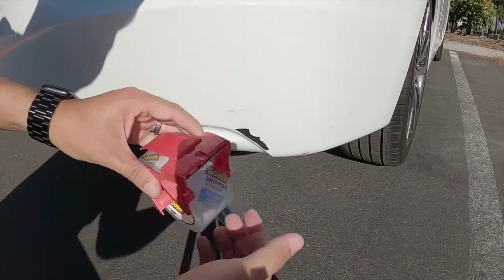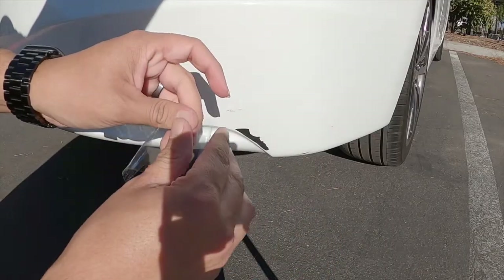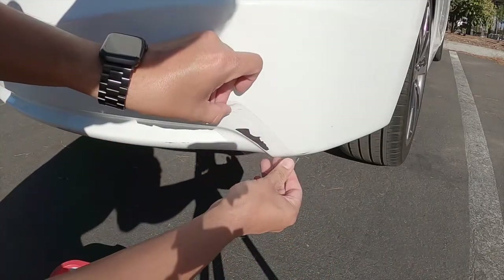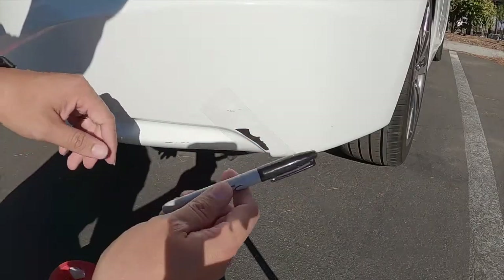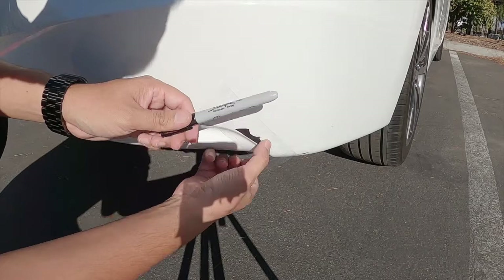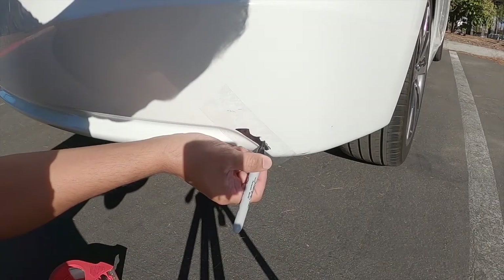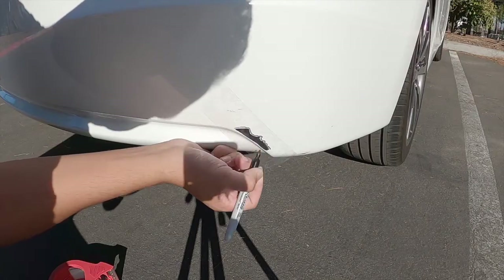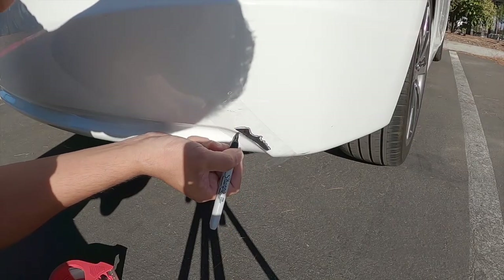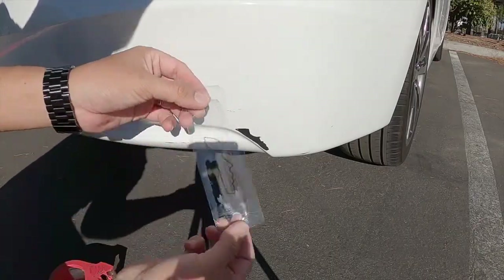We're going to do something different. You need clear tape — just put it on your dent or scratch, then grab a sharpie to mark it. We're going to create a copy of your dent. I'm going to outline it, just go around and take your time. Now we have a copy of the damage.